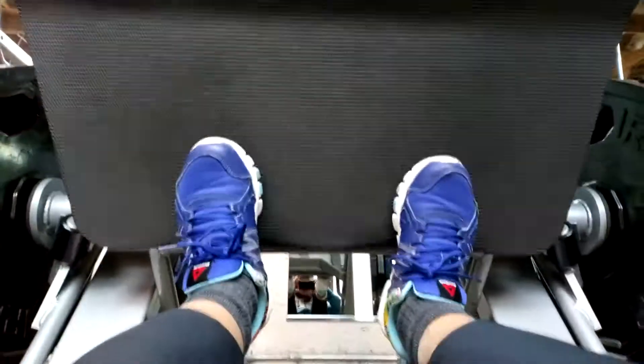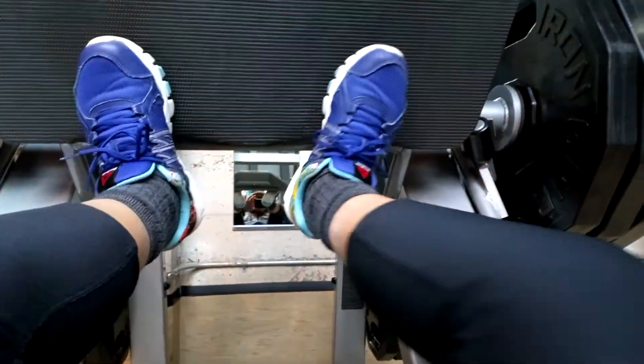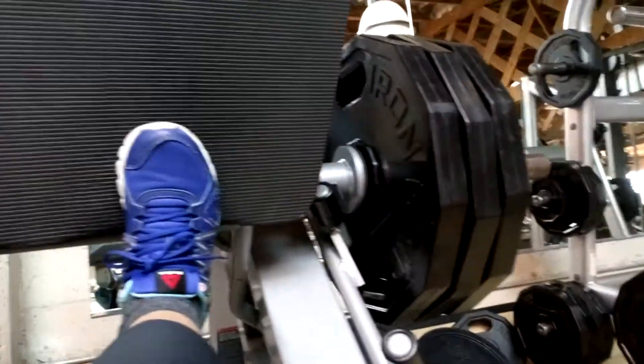Today I'm at the gym doing my usual leg press workout. I'm wearing my blue shoes, gray socks, and leggings, and I've got three weights on the side.